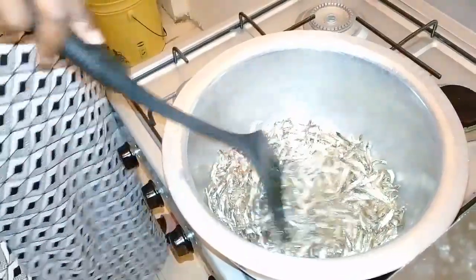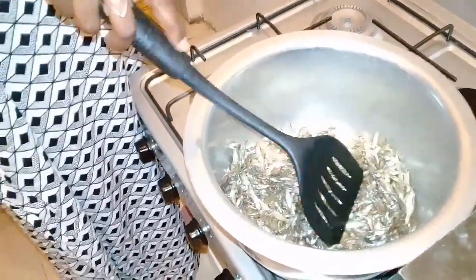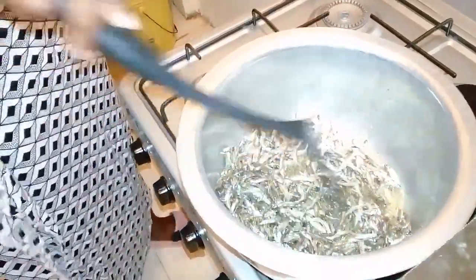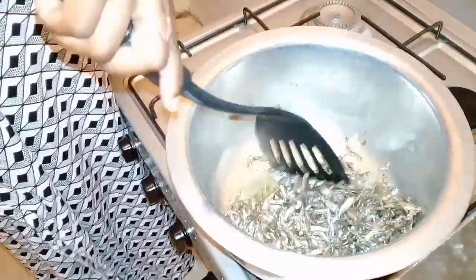So another tip while cooking omena — cook it uncovered, and then use very low heat, like low, low heat. You just want to use the heat gently, and then you keep on turning. That makes sense.